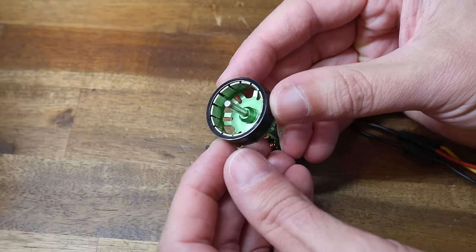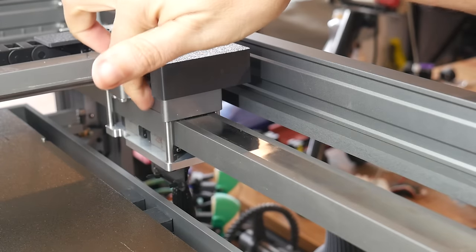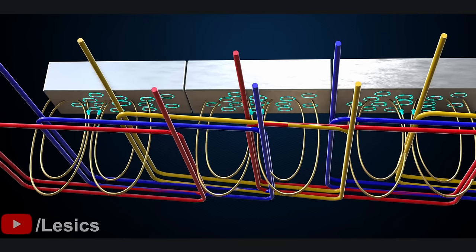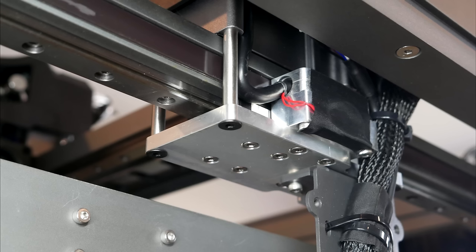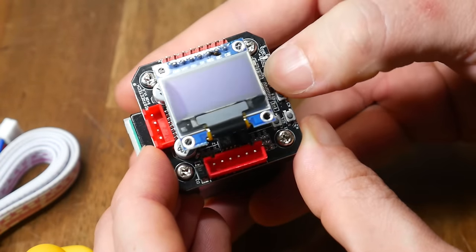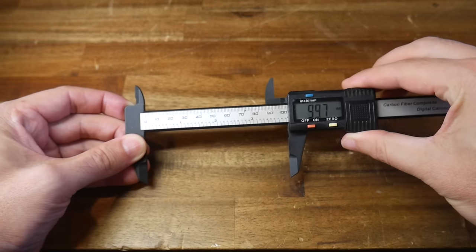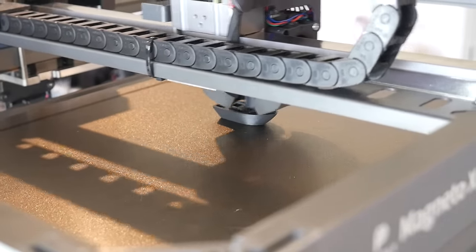Whereas in a rotary motor those magnets are arranged cylindrically to facilitate rotation, on a linear motor the magnets are arranged in a straight line to facilitate linear motion. The coils sit in the carriage above the magnets, so when energized in the correct sequence we get linear motion. Linear rails are used to guide the motion and keep it smooth. The last key component built into the motors are encoders — rarely seen in 3D printing except on closed-loop stepper motors. As one part moves over the rail, the encoder measures position accurately, creating closed-loop control that automatically corrects inaccuracies for improved, more reliable results.